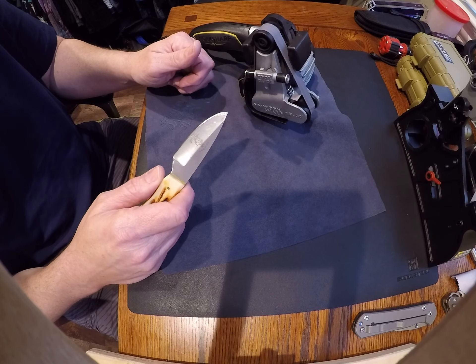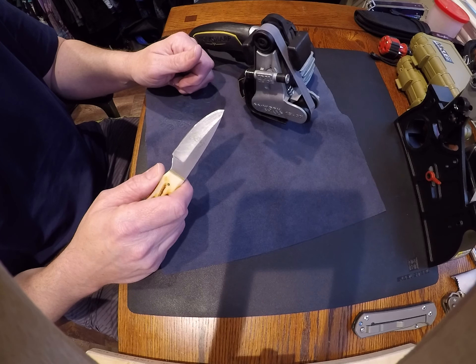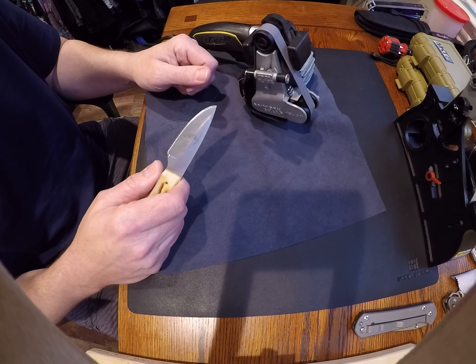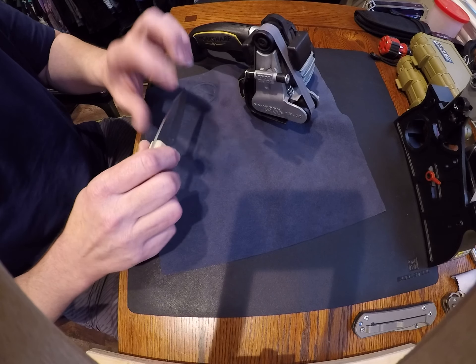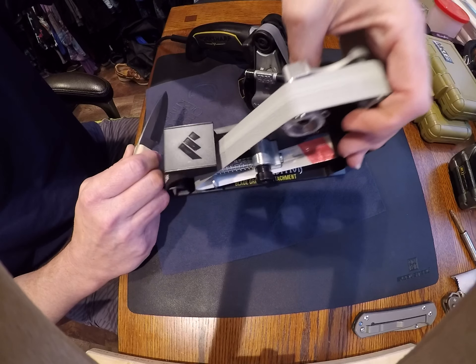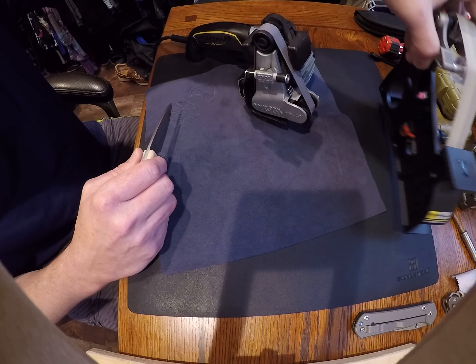I use the Lansky sharpening system to make sure my angle is perfect, but rarely do I have to sharpen those knives — I mainly strop them. Someone does make an aftermarket stropping belt for this, but I don't think Work Sharp does.